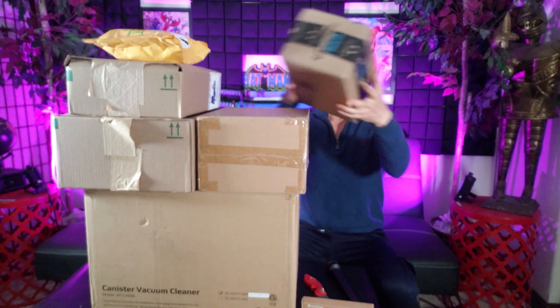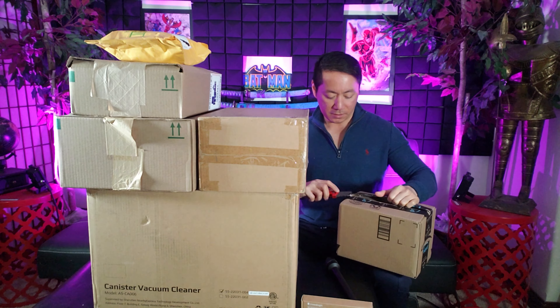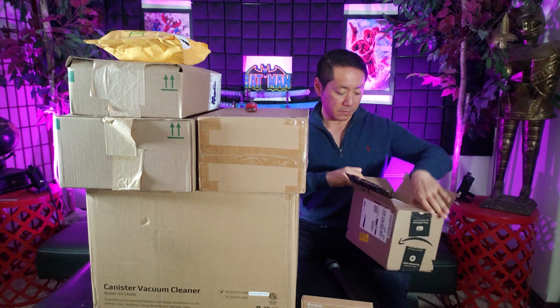What about this one? This is kind of heavy — could it be a power bank? Oh my goodness, it's another electric toothbrush! I've had plenty of experience reviewing electric toothbrushes, so this is going to be fun. I think what makes this different is that it has a flosser in there — that's going to be exciting.